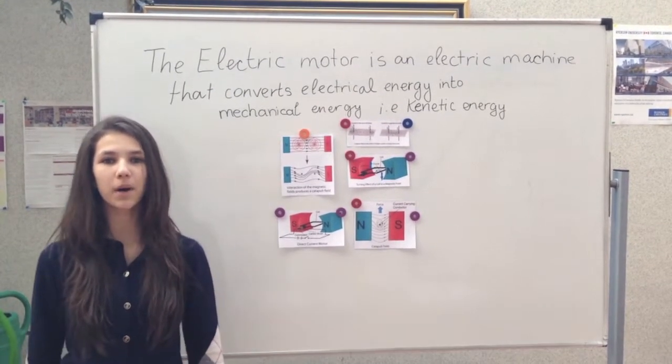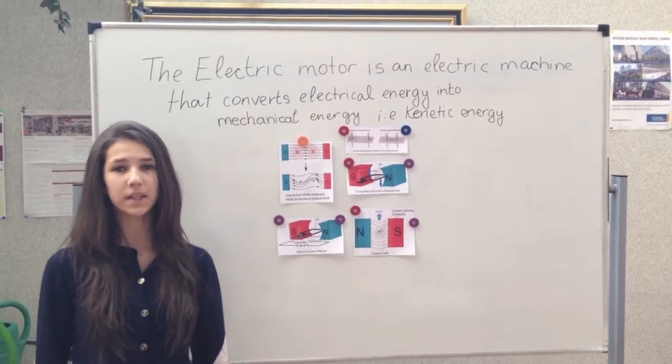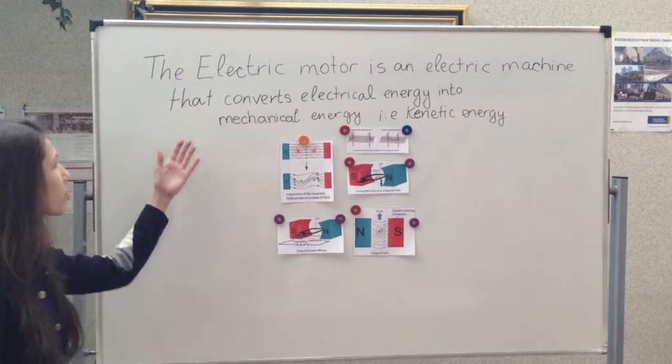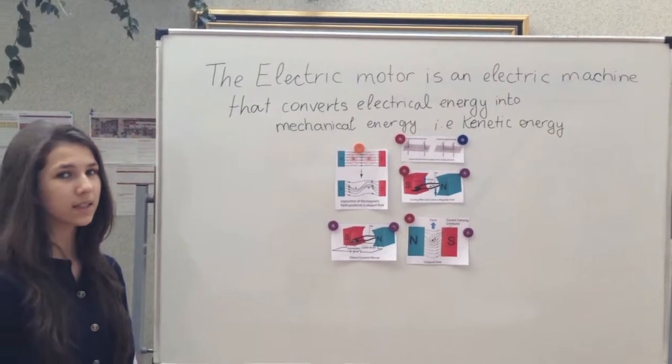Firstly, we are going to give you some information about what is an electric motor and the interaction between a coil and a magnetic field. The electric motor is an electric machine that converts electrical energy into mechanical energy, that is kinetic energy.